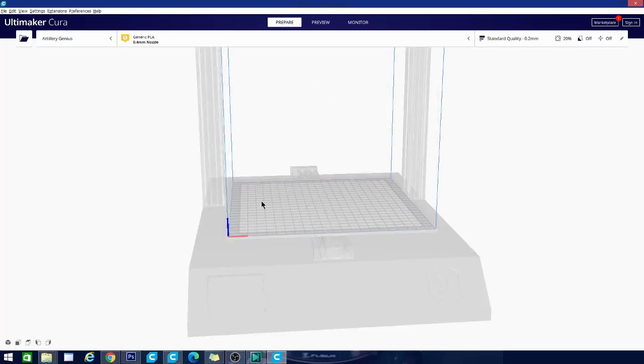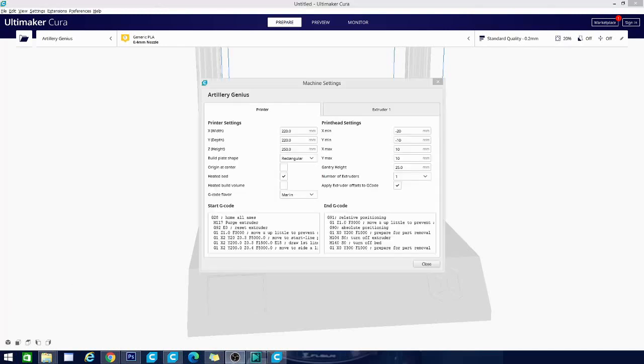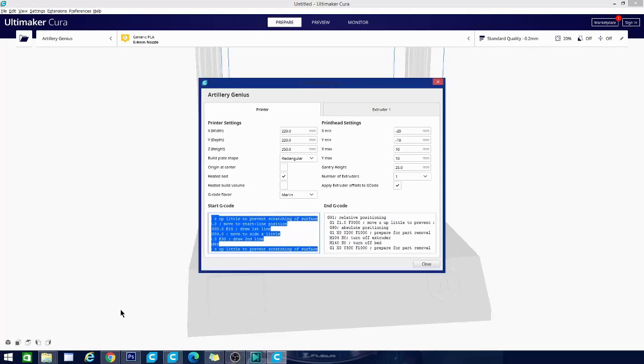It will take just a second and there it goes — it brings up some machine settings. I accidentally double-clicked it, but I've brought it back now. This is the basic machine settings: it's going to have your build size, build plate shape, G-code flavor, as well as start and end G-code. If you're new to 3D printing, G-code is the way files are sent to your printer — it's machine code that allows the extruder and motors to move to build your model. The start G-code is a special chunk of code executed before a print runs. In this code there is actually code to draw a purge line: move to start line position, draw first line, move a little, draw second line. That's going to prime your nozzle and get it flowing nicely, so definitely want that in there.